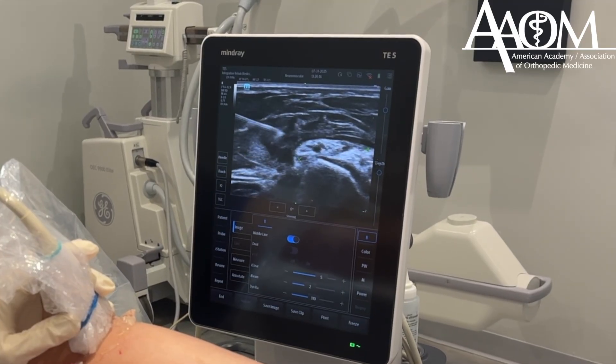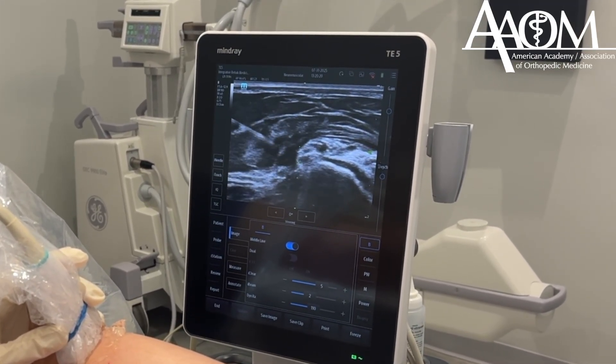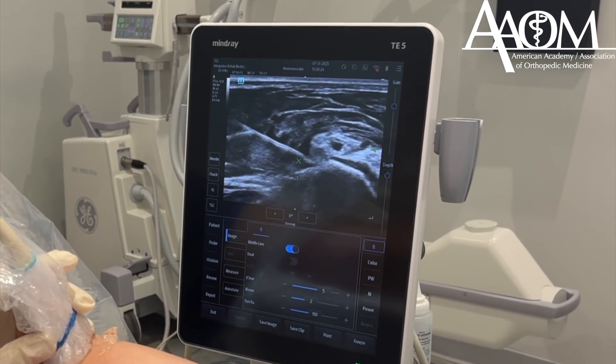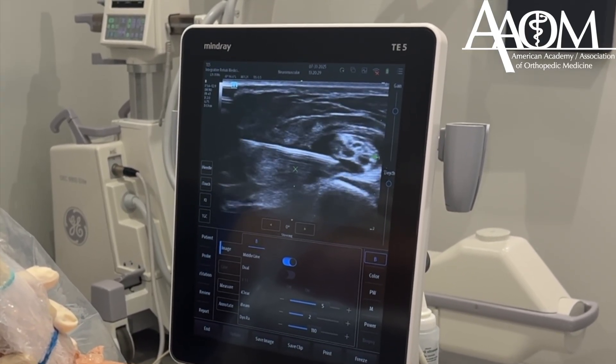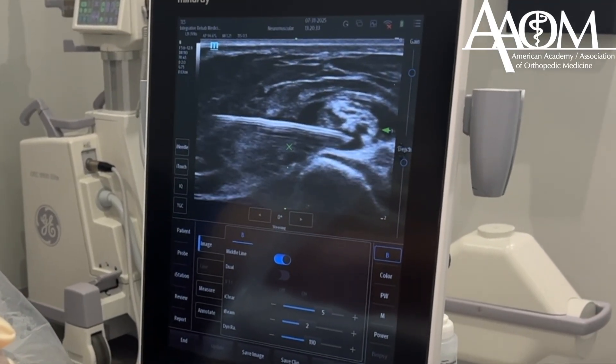There we go, we just released any tissue above the nerve. Now I am going to go ahead and go underneath the nerve, again always injecting the fluid in front of my needle, and we are going to go underneath and separate it from the fibular head. There you go, you can see the nerve peeling away from the fibular head.